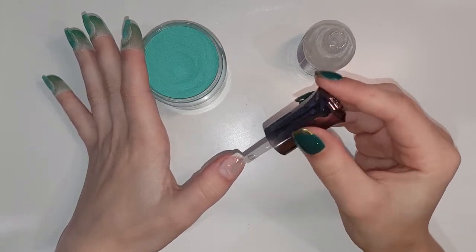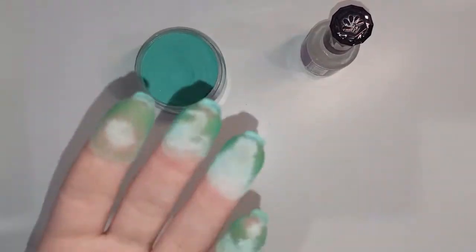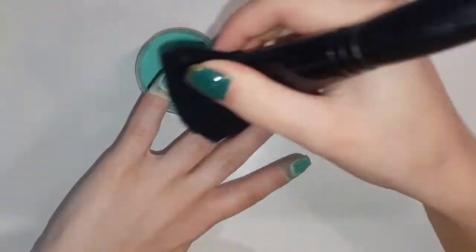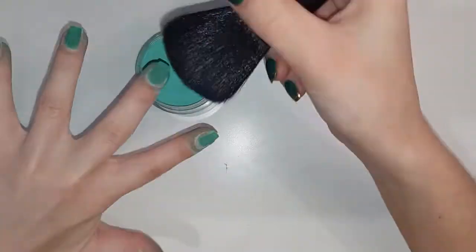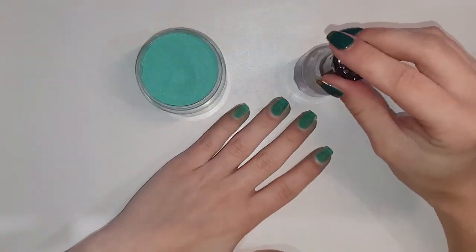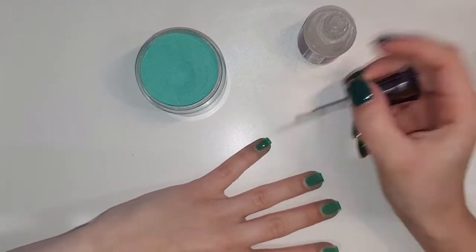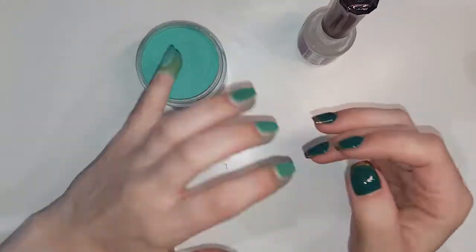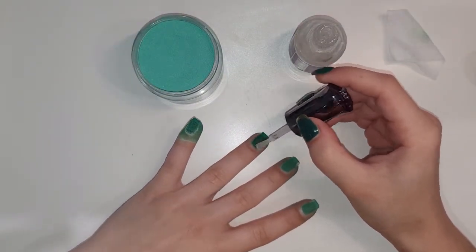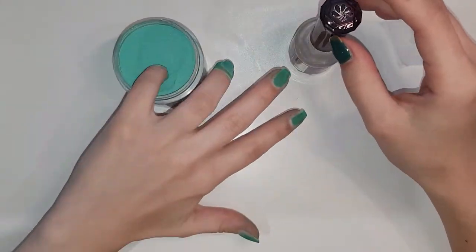After you've applied the first layer you will see that my hands are incredibly green — I turned into the Hulk, Shrek, Elphaba, Gamora, however you want to put it for this video. This pigment did stain my hand quite a bit, especially upon removal my fingernails are still green to this moment. I'm now going in with my second coat covering the entire nail right up to the edge of the cuticle, and I will be doing two layers of this.